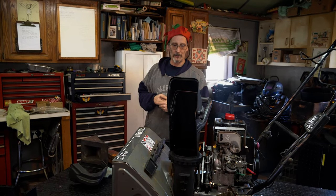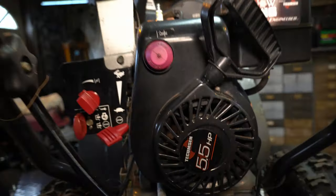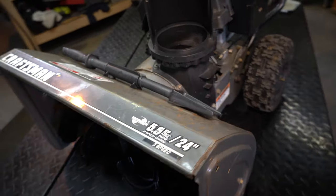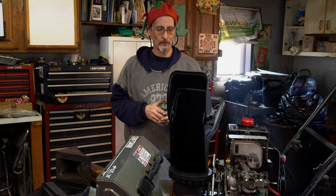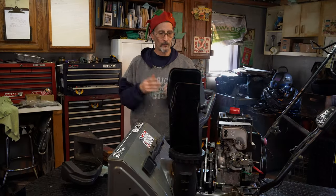Hey everybody, in this video we're going to be working on doing a belt change on this snowblower — Craftsman 5.5 horsepower, 24-inch cut. It's a pretty decent machine, a little underpowered but nice, and very similar to most of the Craftsman and MTD offerings. We've got to crack the case, separate it a little bit, get the sandwich apart in there, and identify what belts these are.